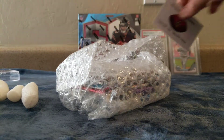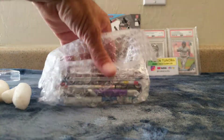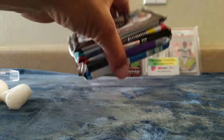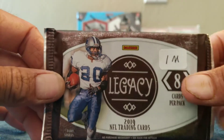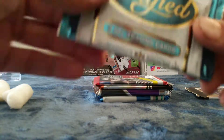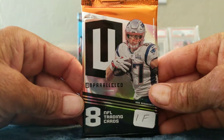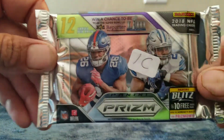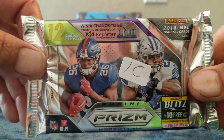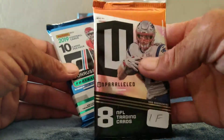Anyways, let's get these packing peanuts out of the way and see what we got. This was $60 — and it looks like we got a Legacy, a Certified, an Elite, an Unparalleled 2019, and then a 2018 Prizm — this is the one I really wanted, hopefully we get something nice out of that one, open that one last. And then it's 2019 Donruss. Not bad!